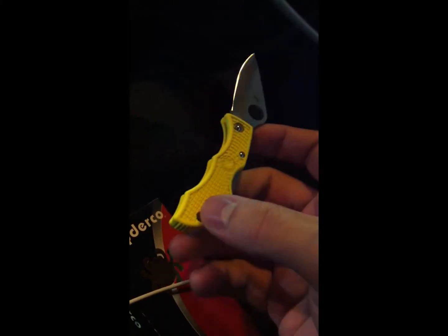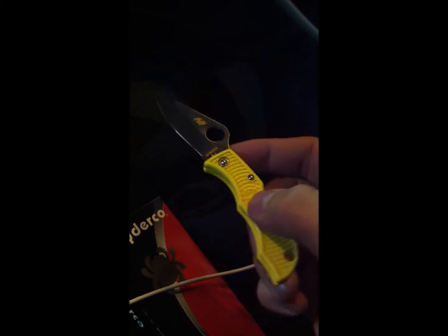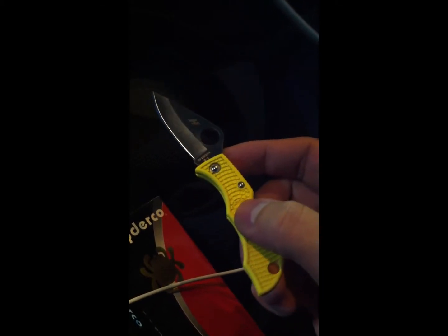It's pretty lightweight and has a little lanyard hole at the bottom. Sorry, I'm kind of distracted — we're getting gas right now, so I can talk a little more in a second.